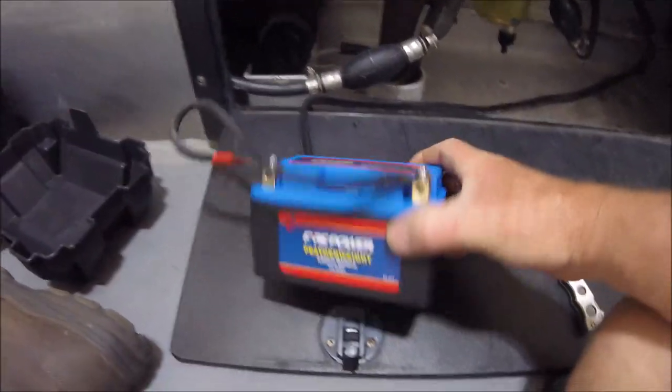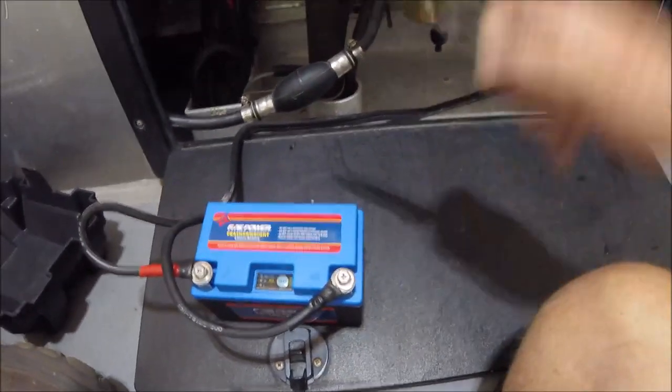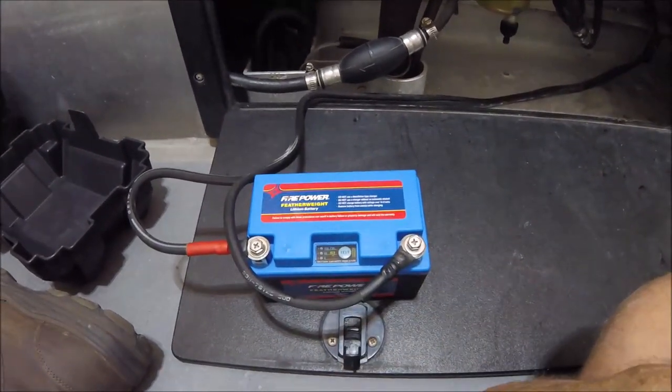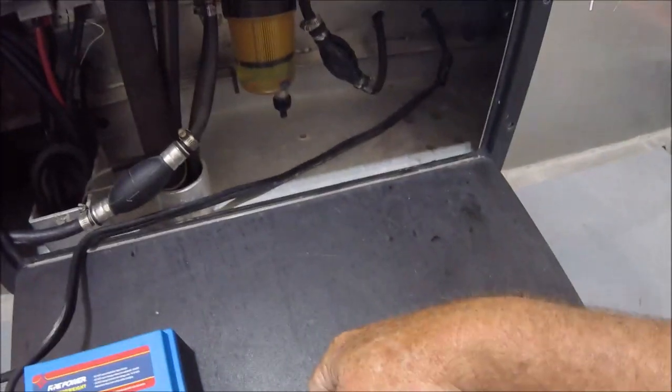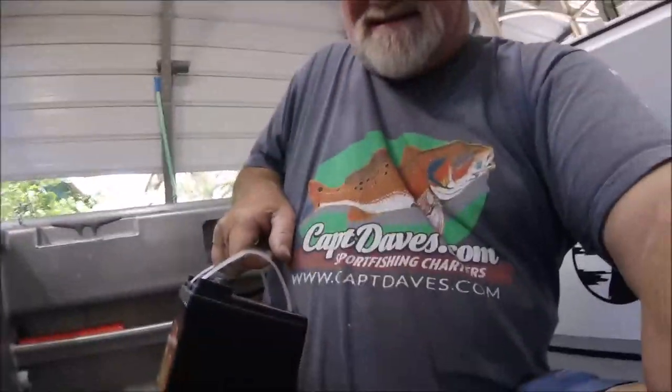That's as simple as it was right there. I can use the same battery box — it'll sit right here. So now I've got this light one versus the old one, which is as heavy as a big old bull redfish. Let's see how this little thing works.